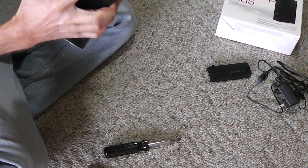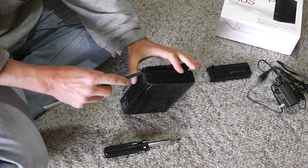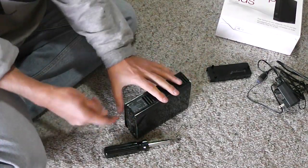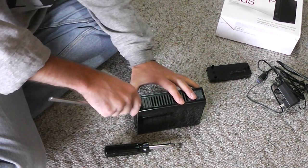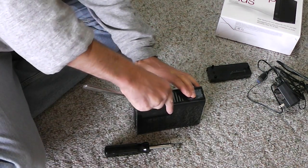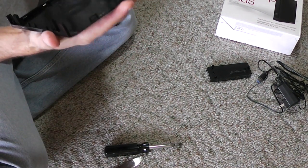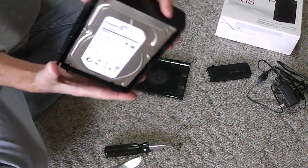One side is done. I don't want to break the plastic, so I'll do it from the other side as well. It's open now — I didn't break anything. This is the hard drive inside.